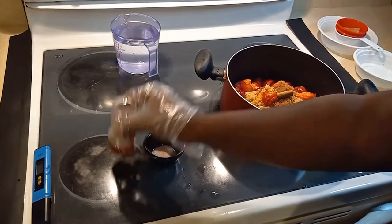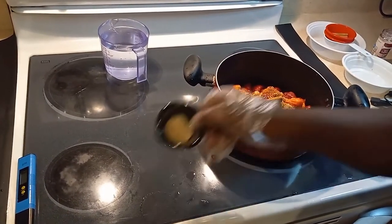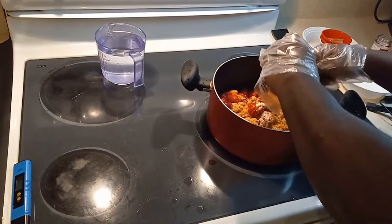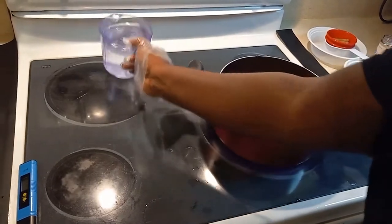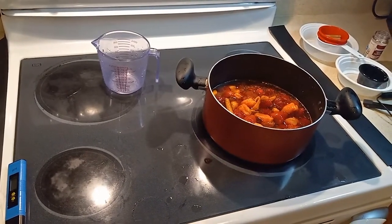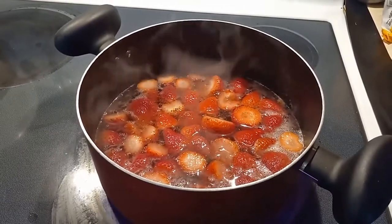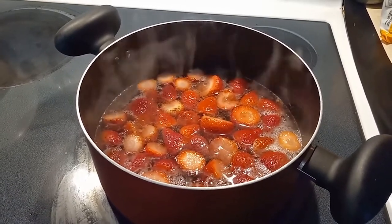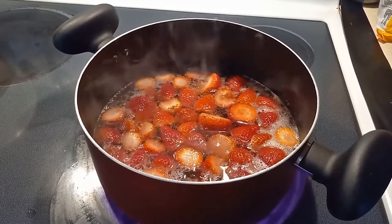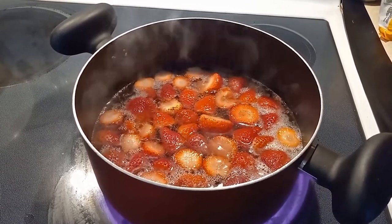We're also going to sprinkle in some crushed red pepper — just a dash is good — one teaspoon of salt, four cups of water, and a couple teaspoons of white distilled vinegar. We're going to let the sauce simmer on medium heat for about 15 minutes. This gives all the ingredients a chance to meld together and also allows the brown sugar to thicken up the sauce.